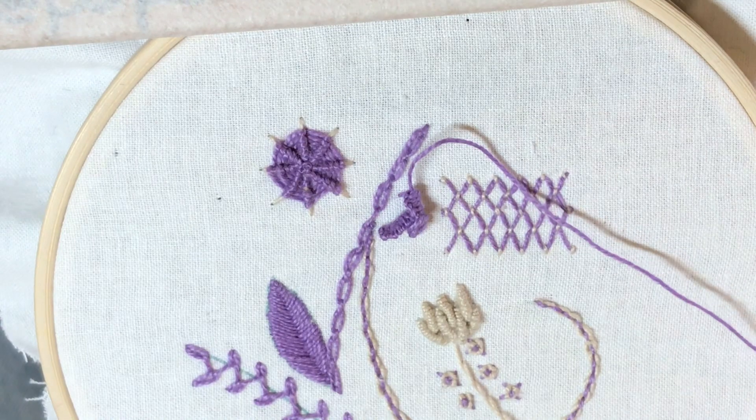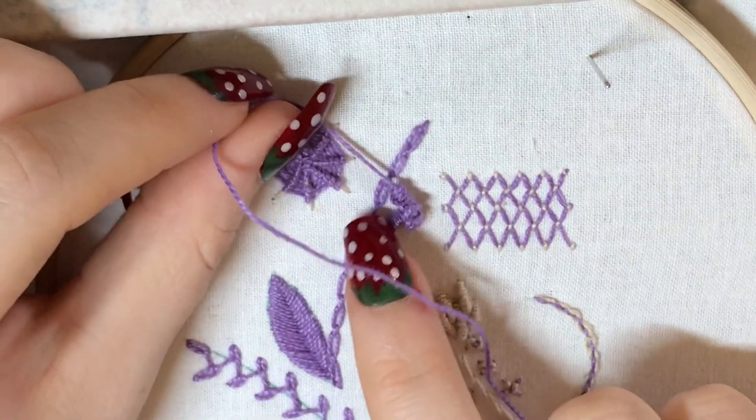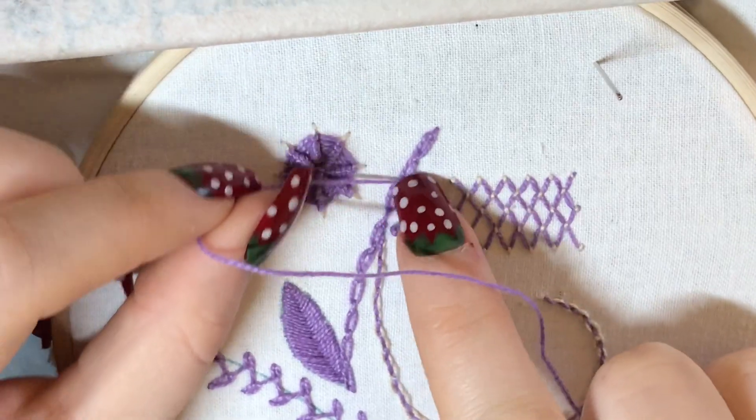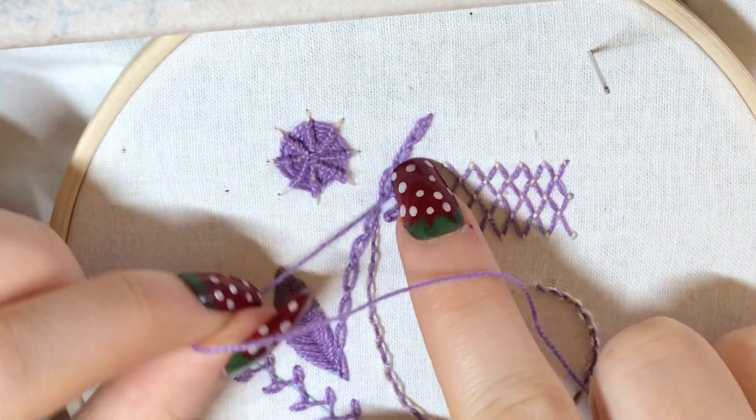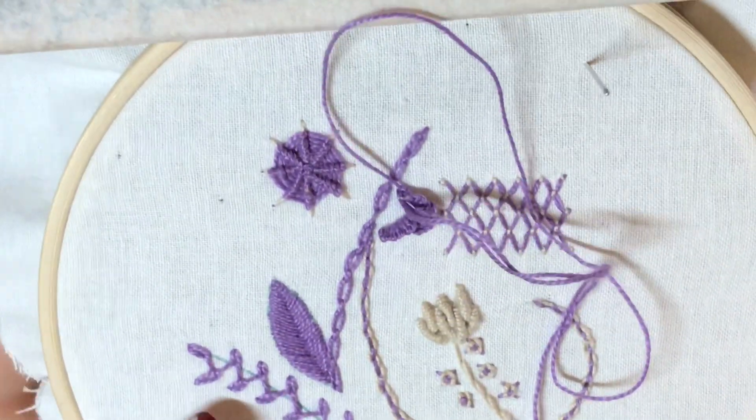Now if your ridge is lying on the side — the opposite side to where you want it — that's absolutely fine. You're just going to ease it round like so, and then take your needle down where the stitch ends.